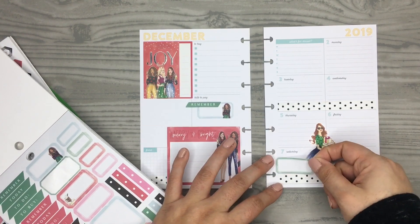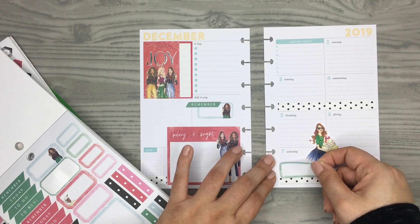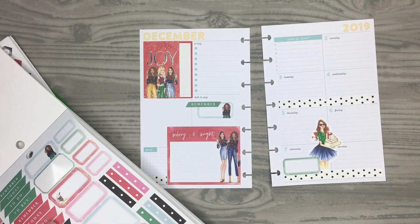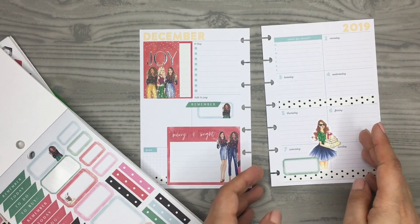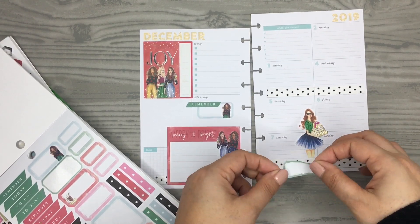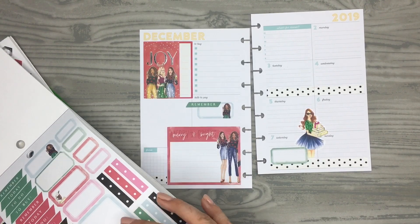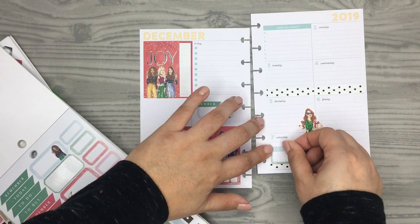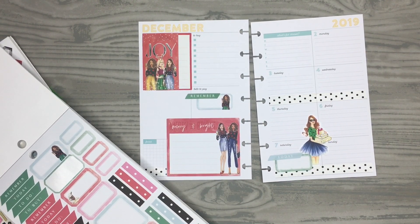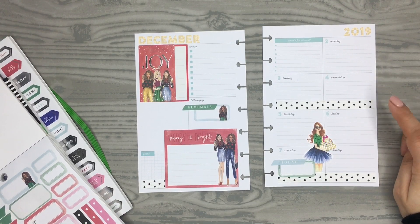I'm going to put a box sticker right there, so let me check out the mini sticker book. I'm going to take this little green one and stick it right here, and then put 'Today' right over it — that's cute. I'm going to stick some more box stickers in a few other places.